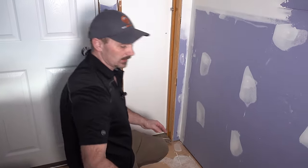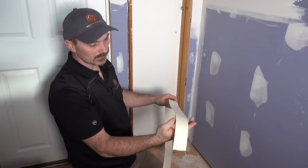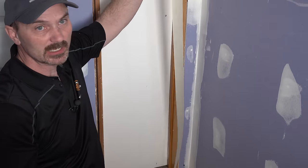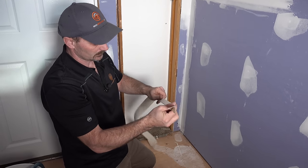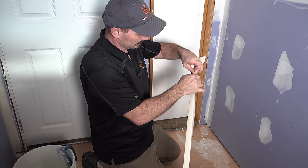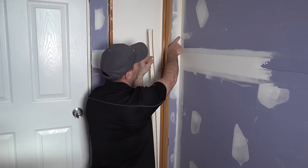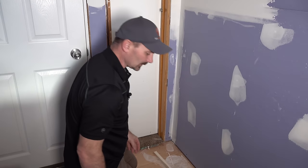So we've got our mud ready. I've got my three inch knife and I'm using paper tape — this is what I'd recommend. I wouldn't use mesh or anything like that; get your paper tape. You'll notice it has a slight crease or mark in the middle and that's your fold mark. Simply pull off the amount of tape you need. You can tape this corner right top to bottom or you can do it in pieces. Just fold it along that crease — it's already there — so it gets some shape to it before you put it in the corner.